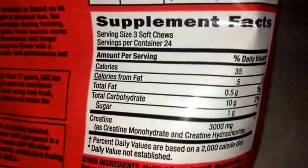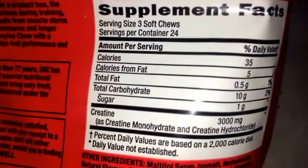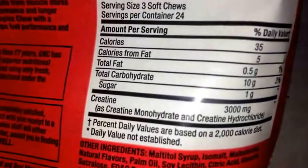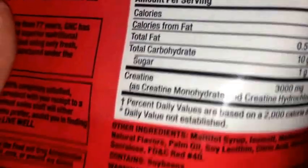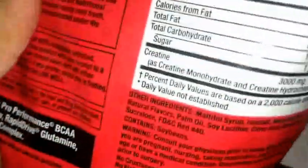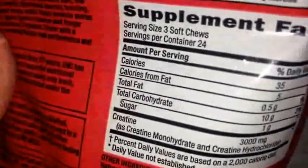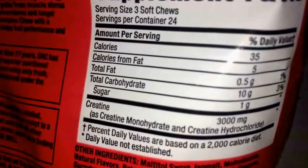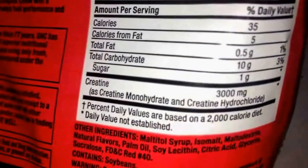Here's the supplement facts. You got 35 calories when you take three chews. For me personally, I only take one, and I can feel it working already — I just feel like I got more endurance, so for me one works fine. There's 5 calories of fat and half a gram of fat.